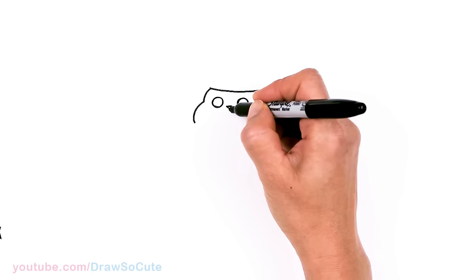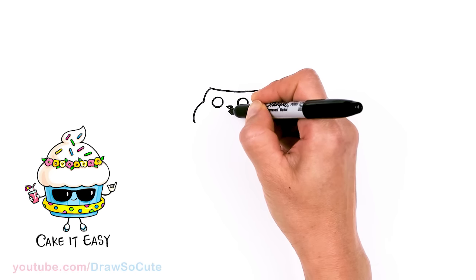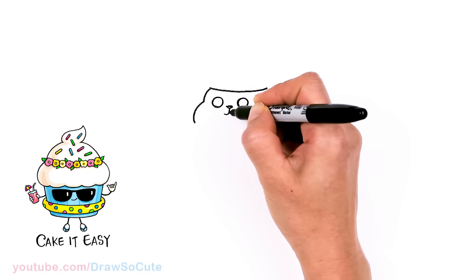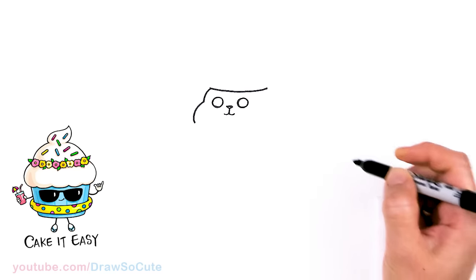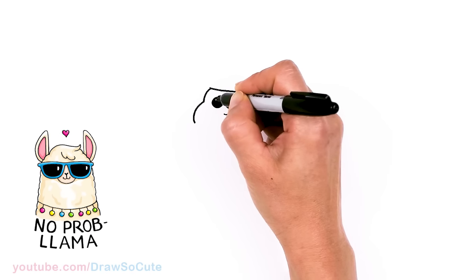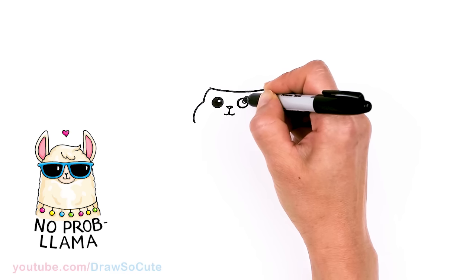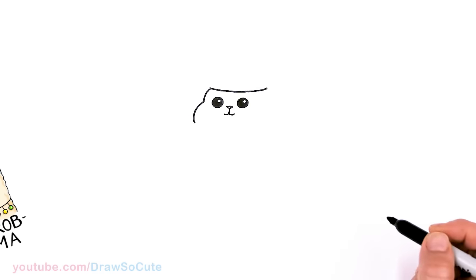From there we're going to draw the mouth area right underneath the nose. In the center, I'm going to come down from the nose and give it a curve and another curve. Let's come back to the eyes — I'm just going to give a little highlight since they're too small to make cute detailed eyes, so I'll just put one highlight and shade them in. Same thing on the other side.